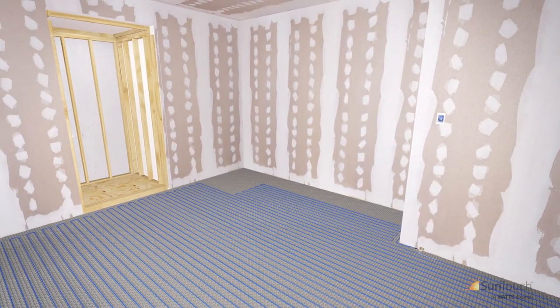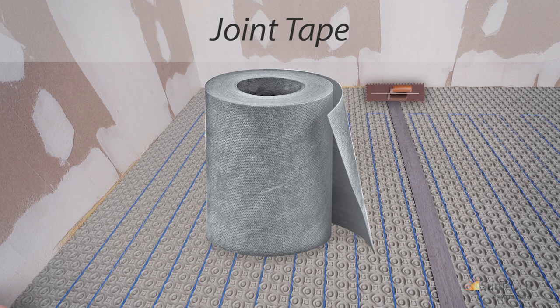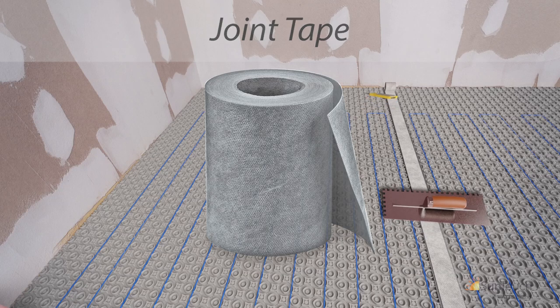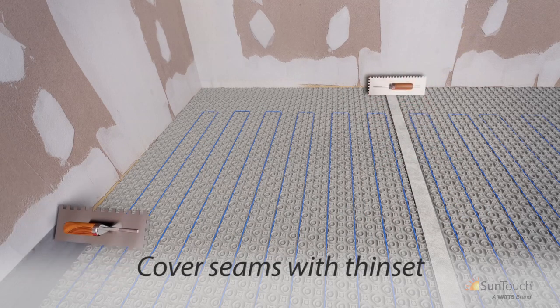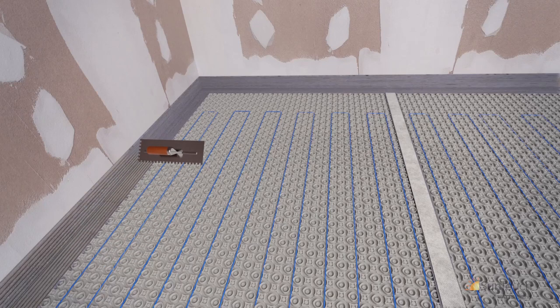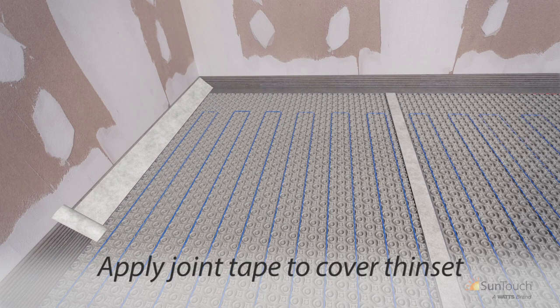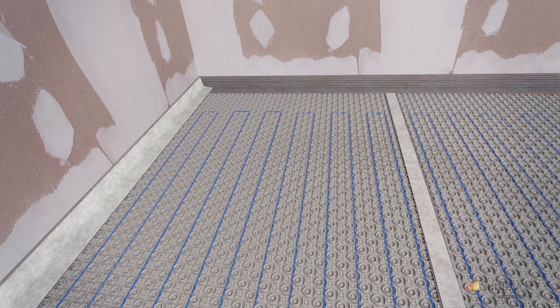Do not allow heating wires to come within one stud of each other. For areas frequently exposed to surface water, seal the seams between rows of Heat Matrix with joint tape to provide added protection to the subfloor. To install joint tape, cover the seam between Heat Matrix sections with thinset at a width slightly greater than the joint tape, then apply the joint tape over the thinset to seal the seam. Joint tape may also be used where floor edges meet waterproofing membranes on the wall.